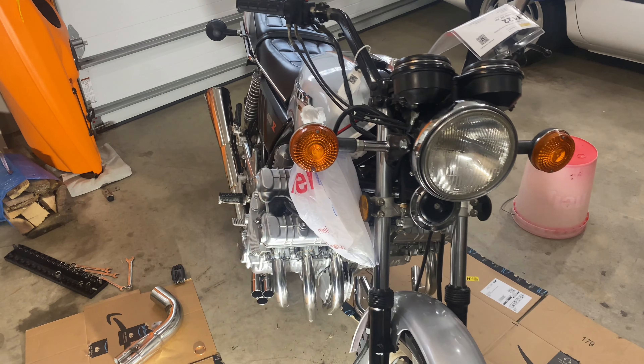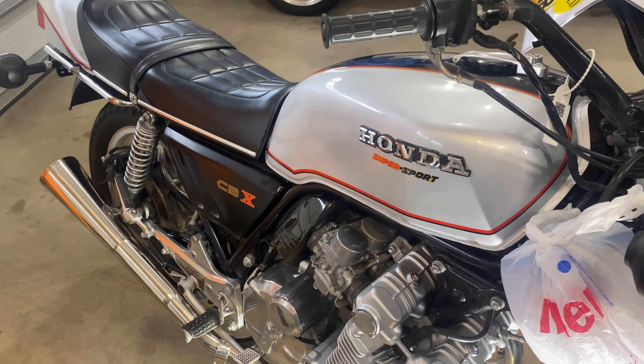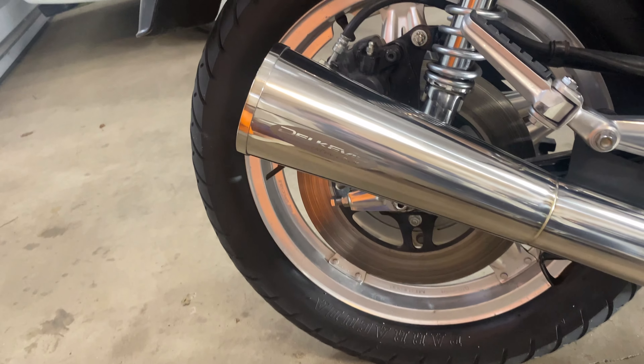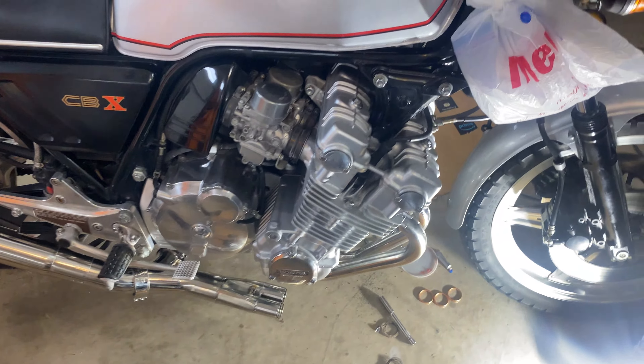Hello everyone, today I'm going to be showing you how to install an exhaust system on your CBX. Specifically, I'm going to be installing the 6-to-1 Delcovic exhaust, and I'm going to make this quick because my videos have been pretty long lately, so cue the intro.